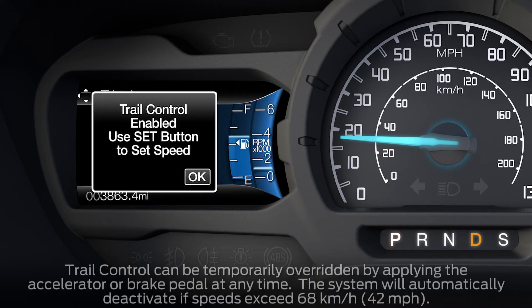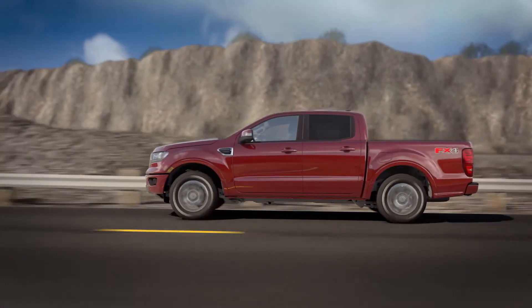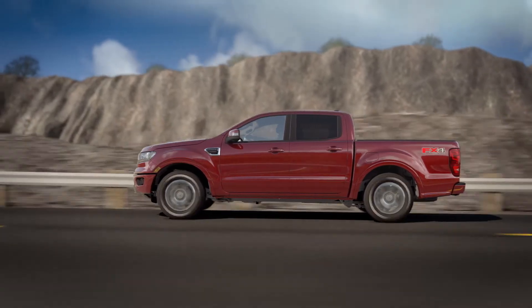Once activated, you can set and maintain speeds ranging from 1 to 10 miles per hour in 4 low, drive, or neutral; 1 to 20 miles per hour in 4 high, 2 high, drive, or neutral; or up to 5 miles per hour in reverse — whether you're traveling uphill, downhill, or on a flat plane where traction is limited.